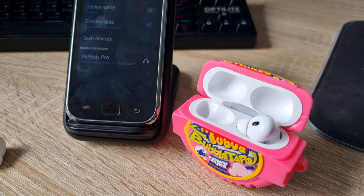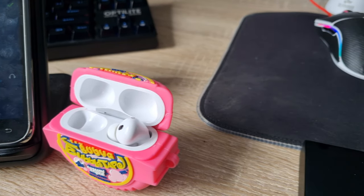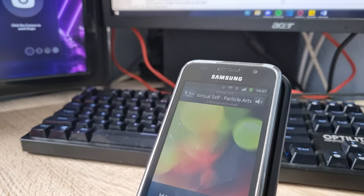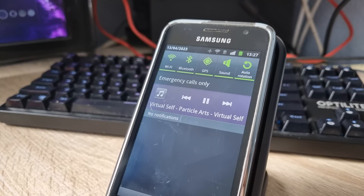I then tried listening to some music on this phone. It connected to my AirPods Pro without any issues, and after transferring some music files to this phone — since music streaming services do not work on this phone — listening to music was a pretty good experience.